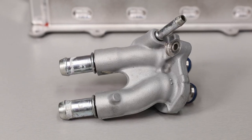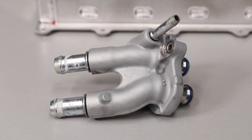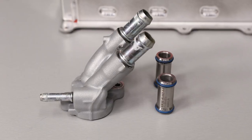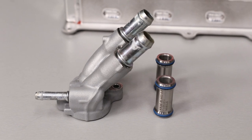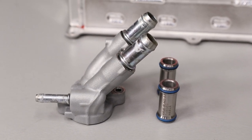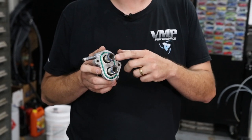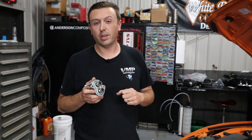This is the factory piece that comes on the supercharger. It's cast aluminum, it's got these pressed-in steel tubes, it's set up for three-quarter inch lines — but this is the big problem. Internally, these floating transfer tubes actually neck down to just over half an inch.